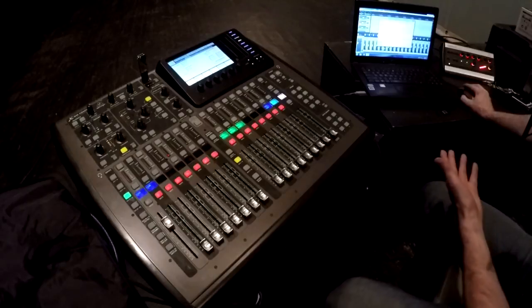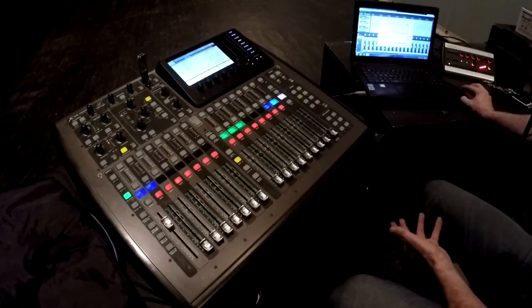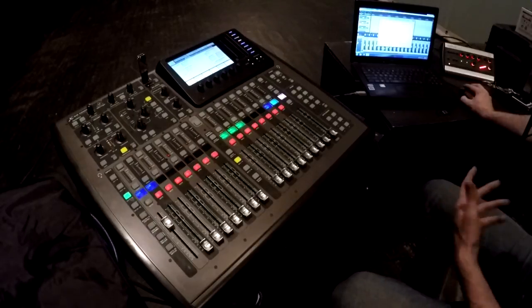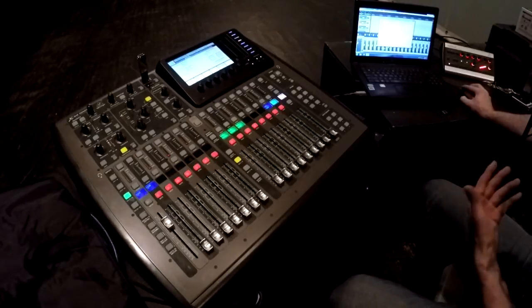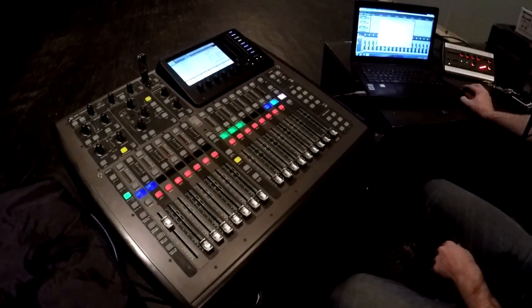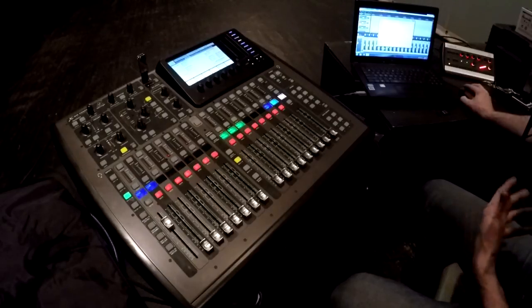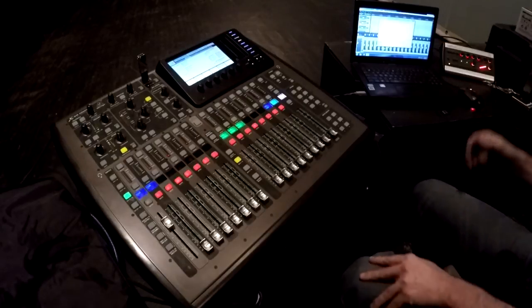The second thing you need to do is go to Control Surfaces, add a new control surface, drop down and select Mackie Control Universal. MIDI input is XUSB MIDI In, MIDI output is XUSB MIDI Out. Click OK and you'll get one of those. If you get an error message, the first place you need to check is to make sure you disabled MIDI In and MIDI Out as a device. But once you get that squared away and no error messages pop up, you should be good to go.